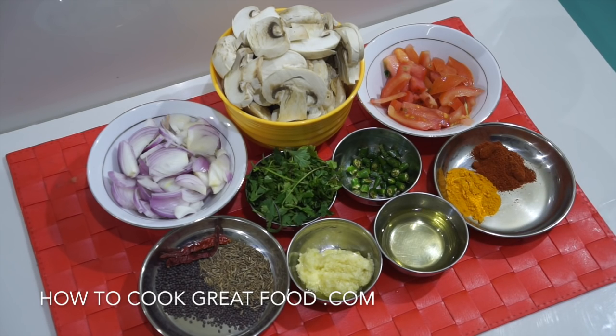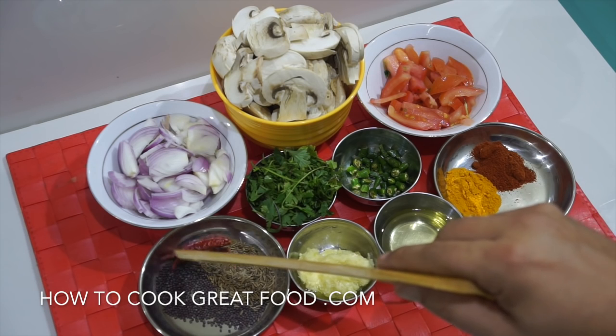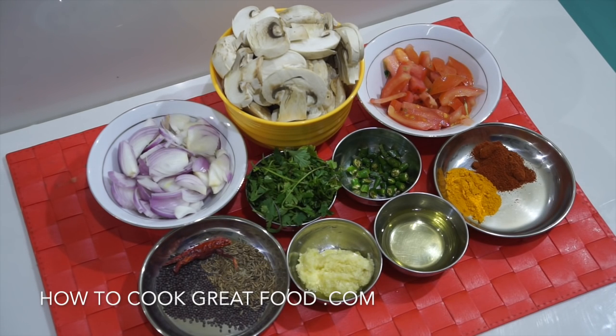Some oil to start — I'm using sunflower oil, but you could use what you want. Only using two spice powders today in roughly equal parts: a small teaspoon each of chili powder and turmeric. To the side we've got our whole garam masala — cumin seeds, black mustard seeds, and a couple of dried chilies.